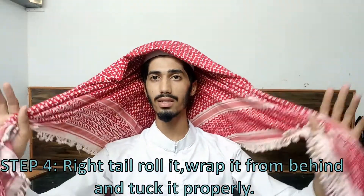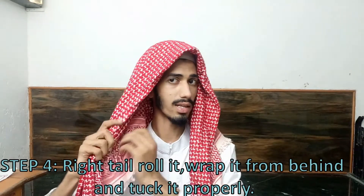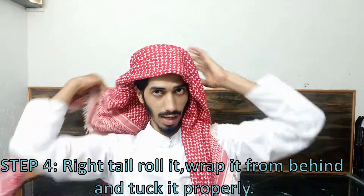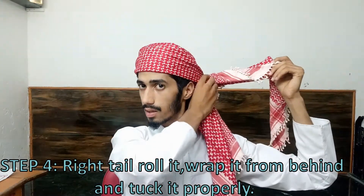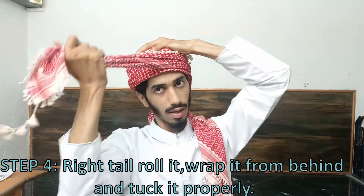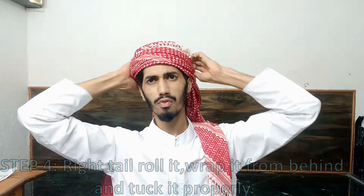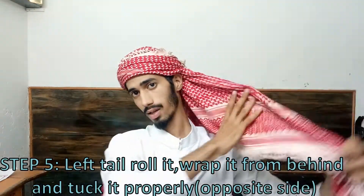Now you'll see you have two tails. For the fourth step, take the tail on your right side, fold it up, wrap it from behind, and tuck it in.